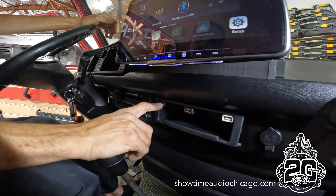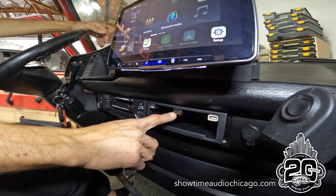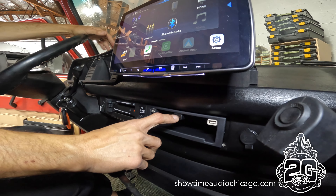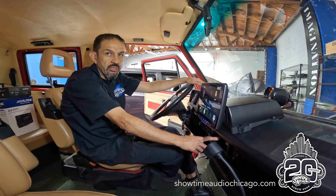As you can see here, we have all our USB ports — this is the CarPlay USB, a charging USB — and this particular unit also has an HDMI input, so you're able to feed in video from your phone or any HDMI device.